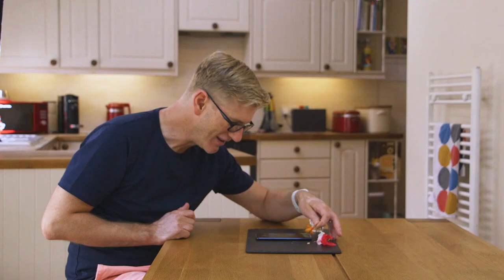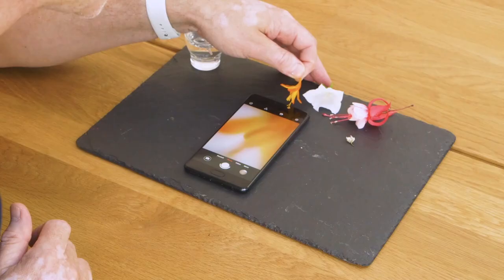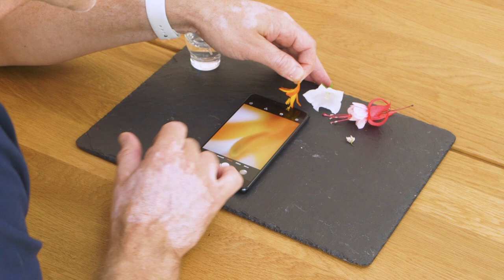Isn't it wonderful? All the money you can spend on a macro lens, but a little drop of water actually has the same effect. You still need to use focus on your phone.